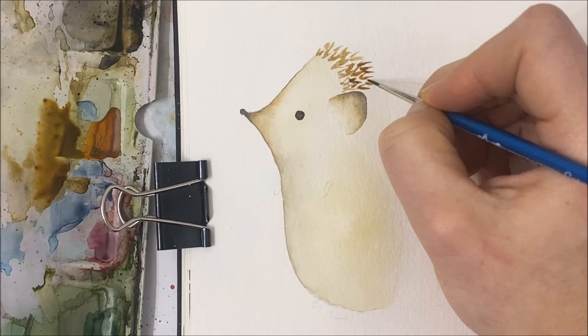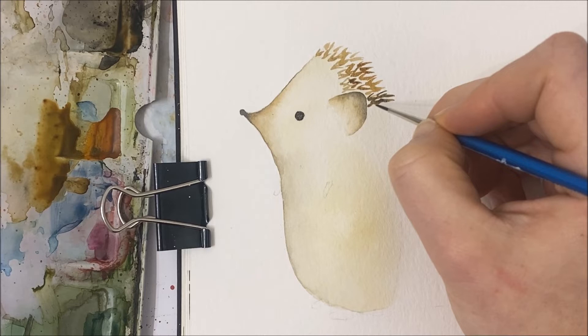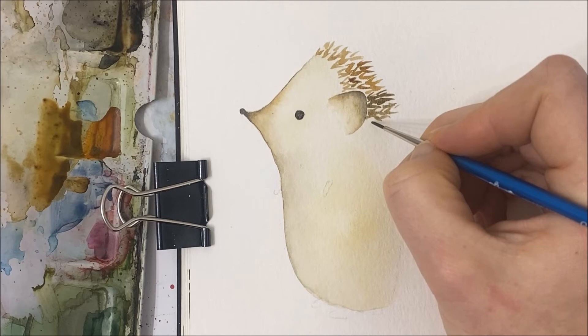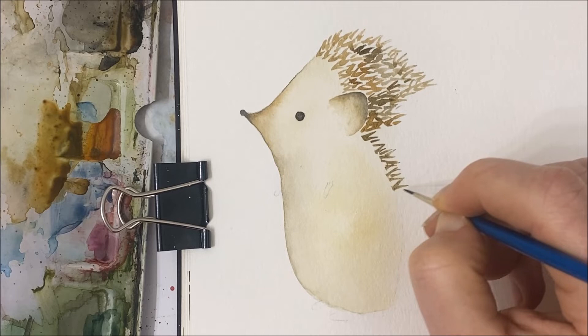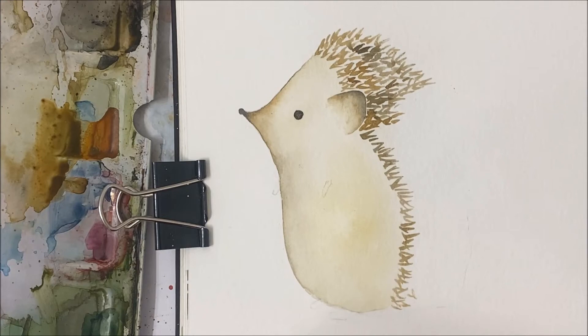I'm on my second or third row right now. You can vary whether you use light brown, dark brown, or a little bit of black mixed in, just to make it a little bit varied. Basically where the body of the hedgehog starts to fade into white, that's where you line the starts of your quills, and you just follow that all the way down the body.